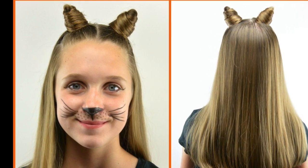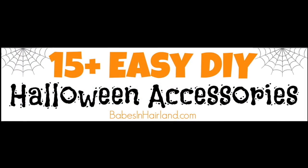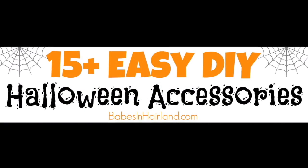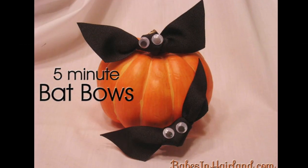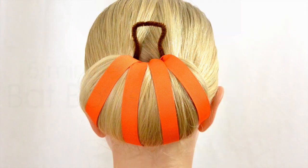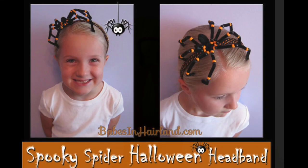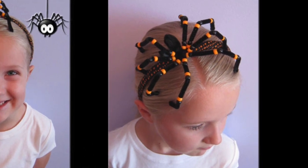Here are the DIY cat ears we shared last year that she still loves, and over the years we have shared several different Halloween accessories you can do if you're not into totally dressing up. These five-minute bat bows are the best — my littlest one still loves wearing them — and this cute pumpkin bun and our spooky spider Halloween headband are just a few.